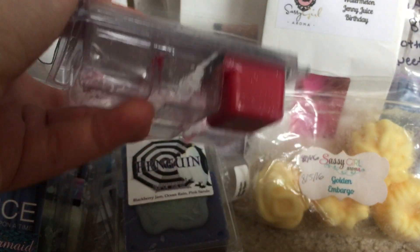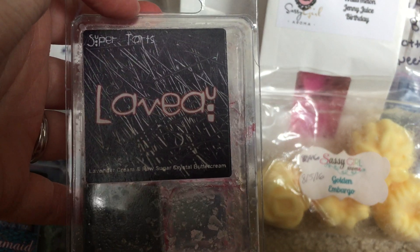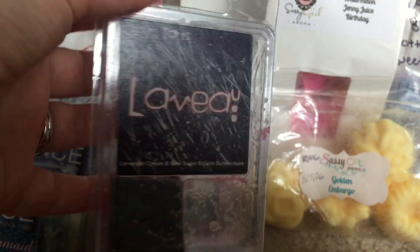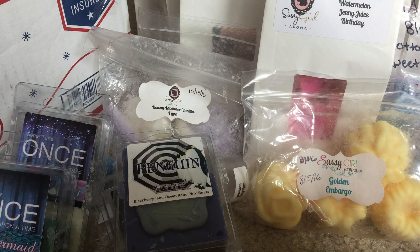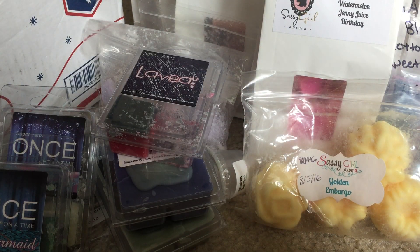Last from Super Tarts, I finally melted some more My Love. I love this scent — it is to die for, I'm obsessed. I have it in a bam bag and since she just restocked it I ordered it again in a clam. I buy the bam bags but I don't want to melt them, so I just restock on the clams instead. I could smell this all day, it's so good.